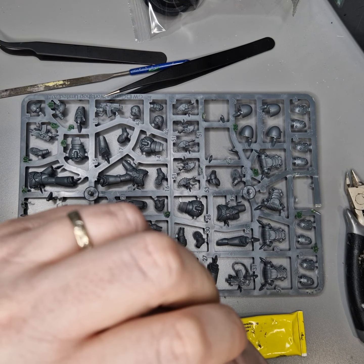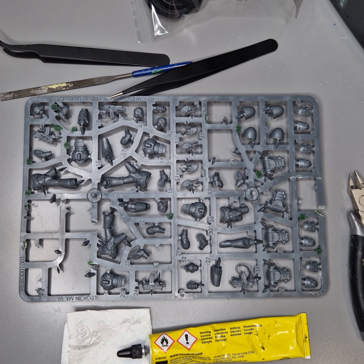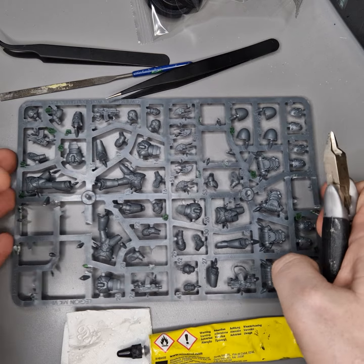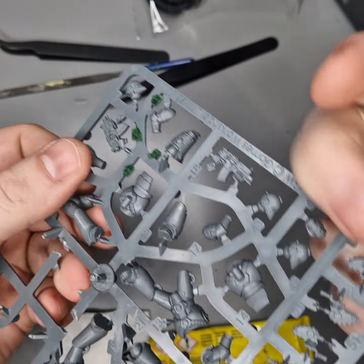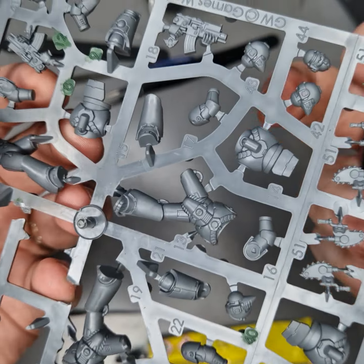I'm going to do Pose 2A of the Legionnaires from the Horus Heresy. I'm going to do this one as an Imperial Fist, which means I'm going to use the bayonet blade instead of the chainsaw style one — the serrated one.